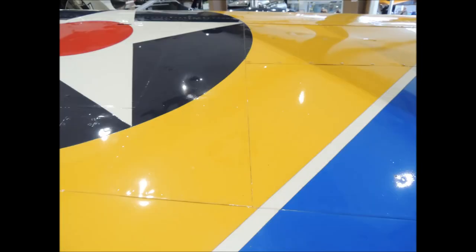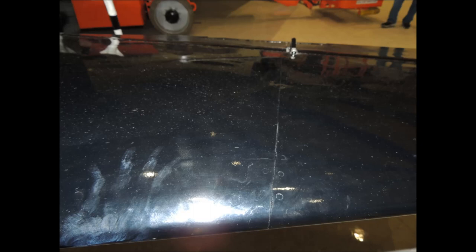The wing sheeting on the Wildcat is mostly butt jointed, with spacing about a sixteenth of an inch between the sheet edges. The elevator on the Wildcat also has butt joints and flush rivets. The inconsistent spacing is due to the age of the framing.